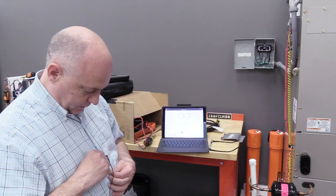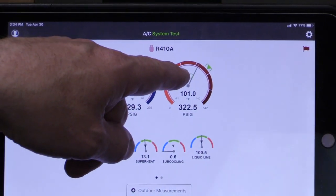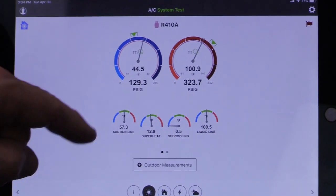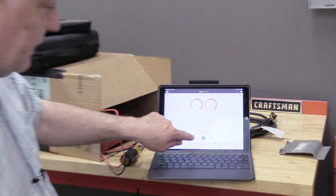We did some back-of-the-napkin math and it indicated it might have some subcooling issues, but we just didn't test it till today. We hooked up to it — low head pressure, six and a half tenths of a degree of subcooling, superheat looks okay. Brian and I pulled the evaporator open and one side of it is completely dry and the other side is pretty wet. Brian said he's charged it in the past and it runs pretty low superheat.